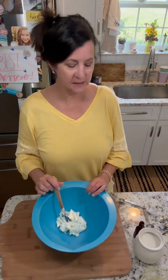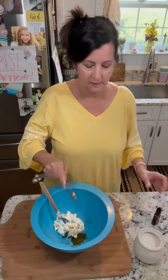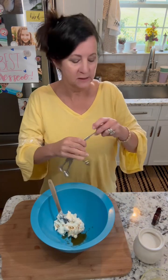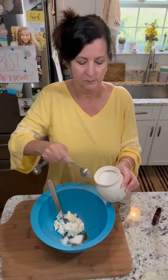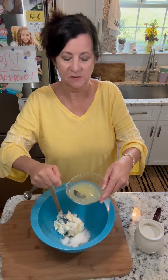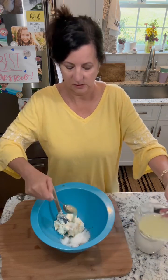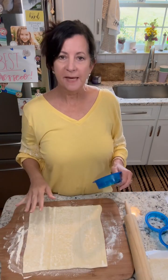We're going to start with the filling. This is one block of cream cheese. I'm going to add one teaspoon of vanilla, two tablespoons of sugar, and one tablespoon of fresh squeezed lemon juice. I'm gonna go mix that up and I'll be back.